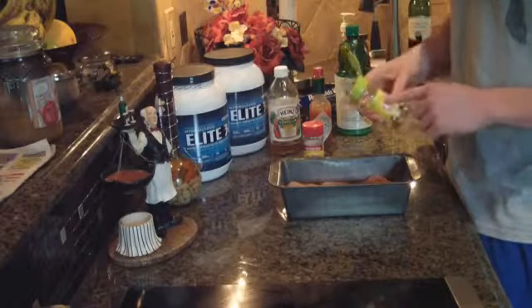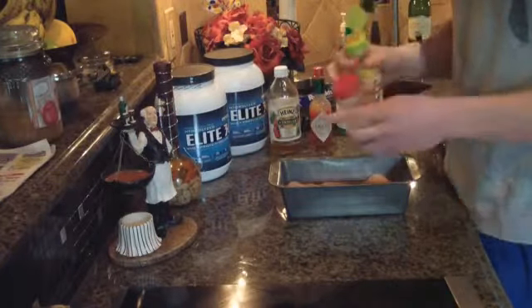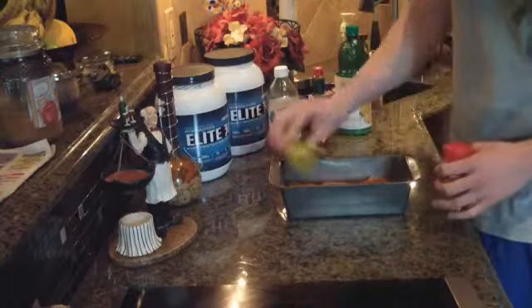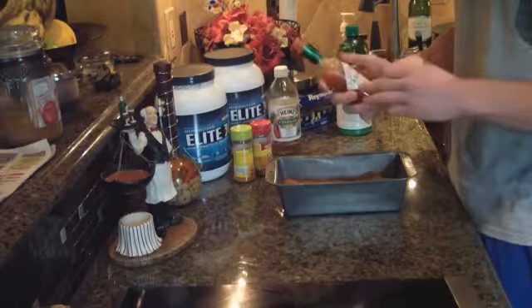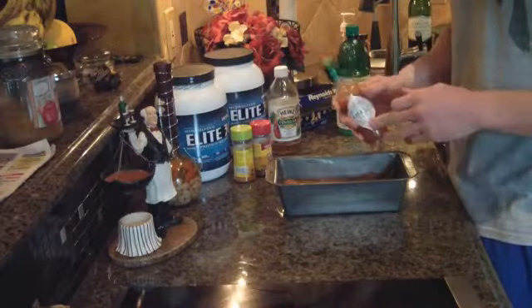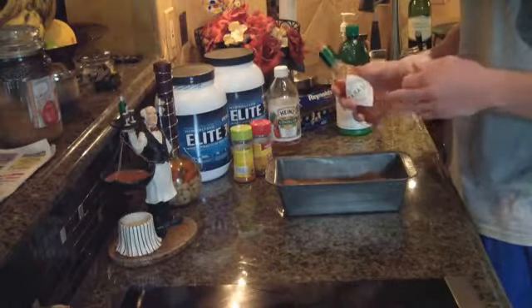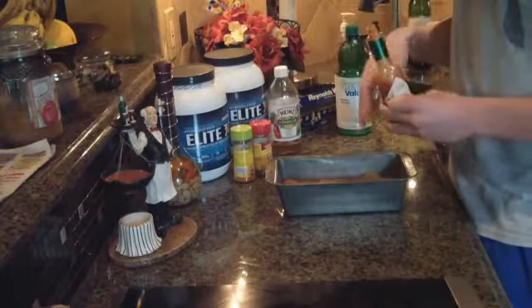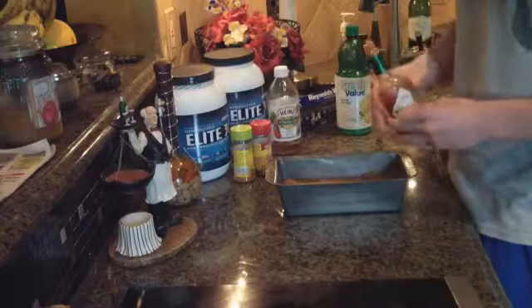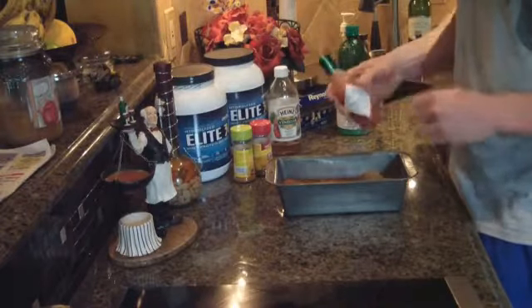Today I'm going to be using some fiesta lime and a little bit of tomato garlic. For a little bit more flavor, I'm also going to add a little bit of Tabasco sauce — basically hot sauce, it's really low calorie. All of these ingredients are optional; this is just my preference. I'm going to add a little bit of Tabasco to it.